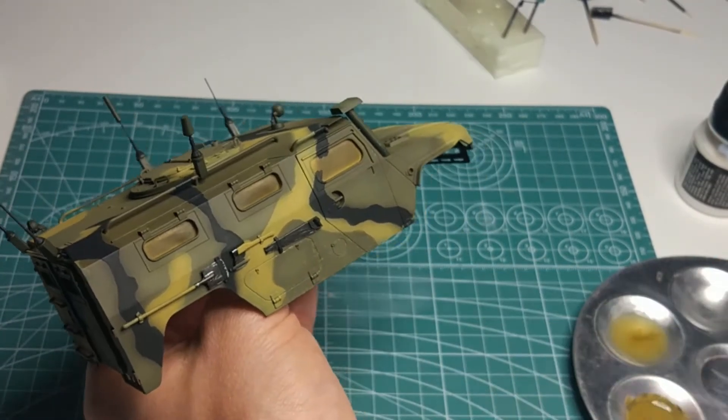I've also installed the antennas and moved on to chipping. Before I say something more about the technique, let's move on to paints. I've mainly used three Mr. Color paints: Olive Drab, Dark Yellow, and Steel.